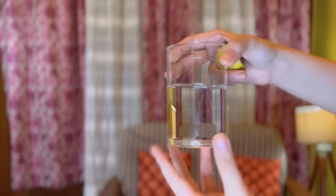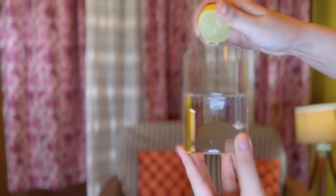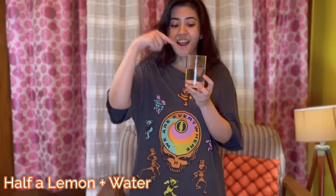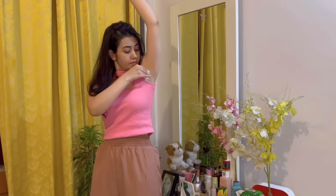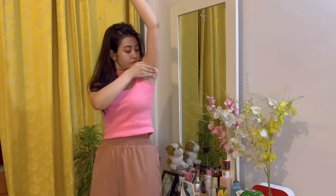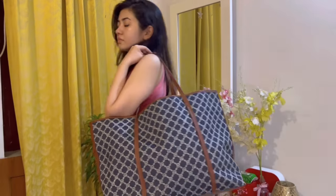No matter how much water you drink, body odor is a real thing. One hack that works out perfectly well for me is this simple hack. In normal water, squeeze half a lemon. After your shower, dip a cotton pad into this solution and apply it to your underarms. Give this at least a week's time so that your body gets used to it.